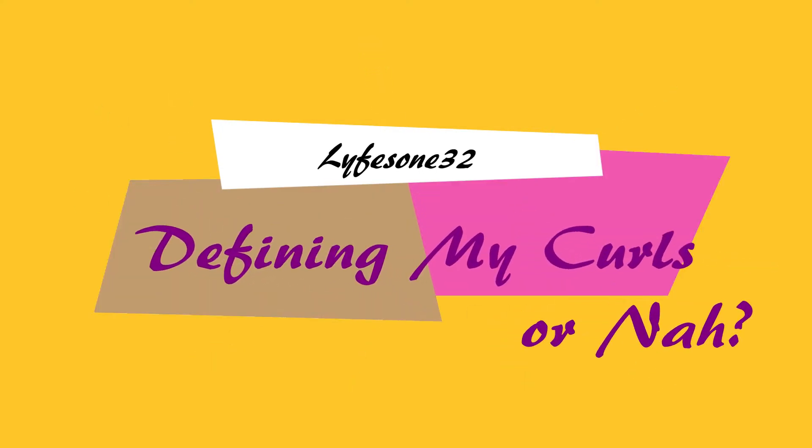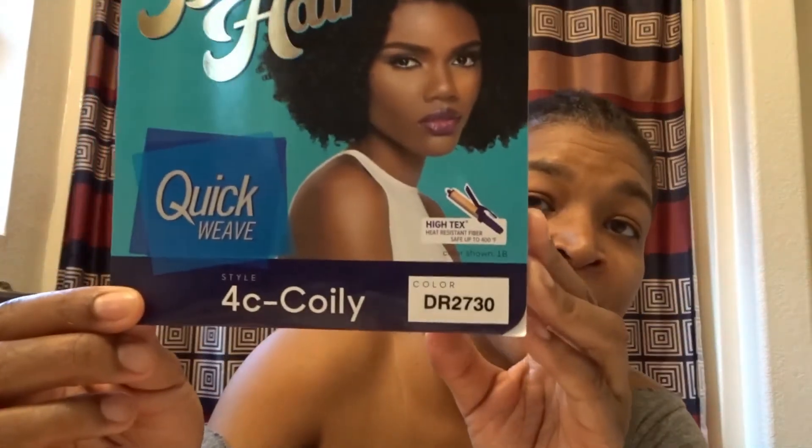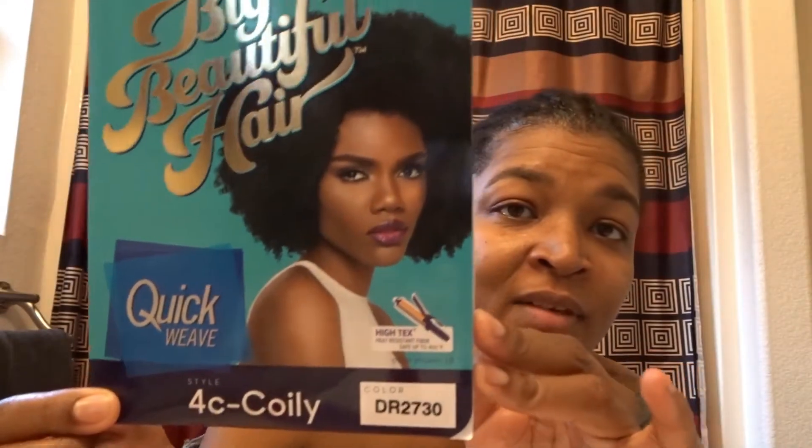Hi you guys, welcome to my channel! If you guys want to see how I achieve this look, keep watching. I'm doing big beautiful hair — a quick weave using the 4C curly in the color DR 2730.